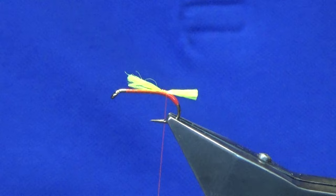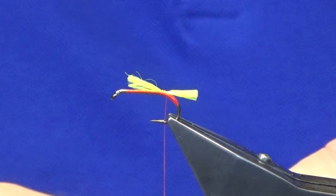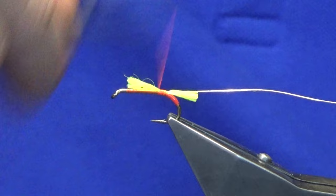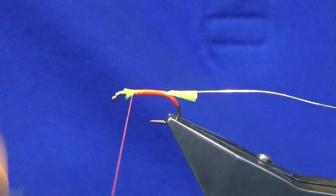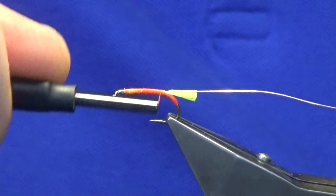The rib is oval gold tinsel — I'm using a size 14. You don't need to be too fussy here; just make sure everything is tied in nice and secure. The body is going to be dubbed, and dubbing hides a multitude of sins. Bring the thread back down tied up against the tail.